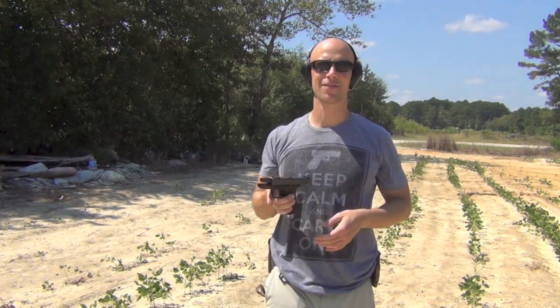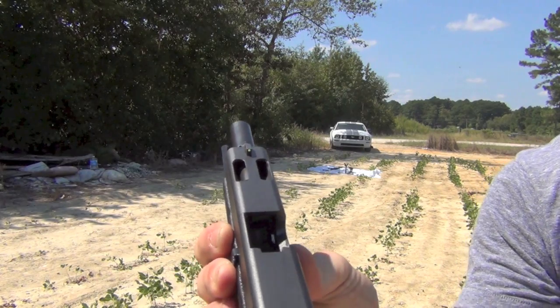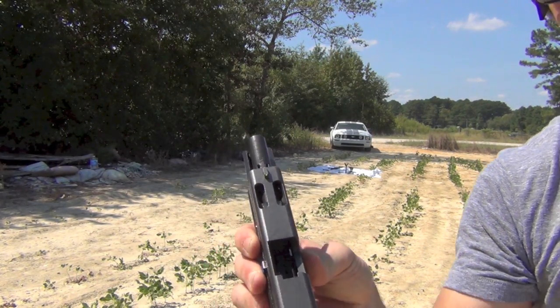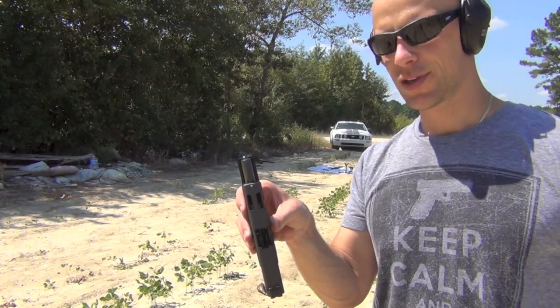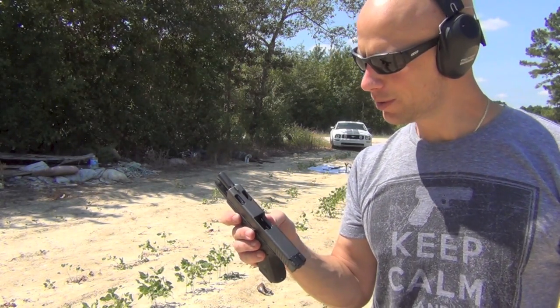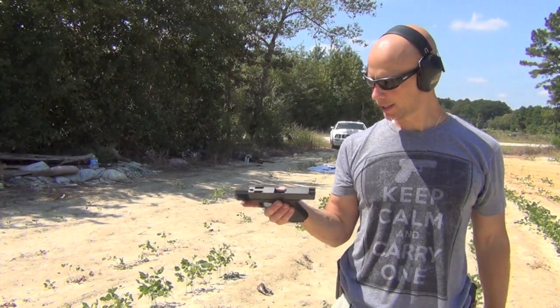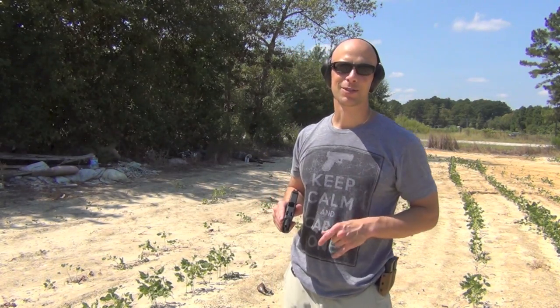In addition to their night sights, they've also come up with a fiber optic sight. I'll zoom in so you guys can see it. One thing that's very different about this fiber optic sight is that if you take a look at the top, you'll see it's shielded, so that way it protects the actual fiber optic itself — which is a little different than a lot of the other fiber optic offerings out there on the market. We'll get into that as well as those night sights when we step inside.